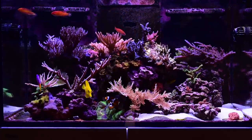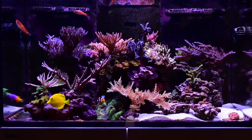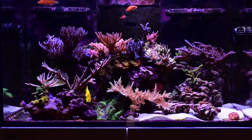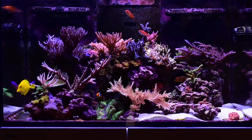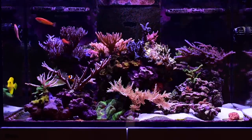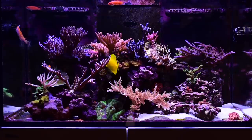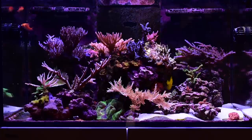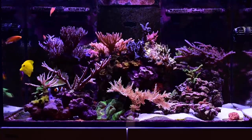This is a bit of a bittersweet video because the aquascape that you're looking at right now actually no longer exists. If you've been following my channel, you would have seen that I've torpedoed my old aquascape and restarted with one-inch frags again. So this is going to be like the last four-year growth video I do for a while, but I thought it would be fun to check back on the old aquascape and see how far I took my one-inch frags when I first started in the hobby.